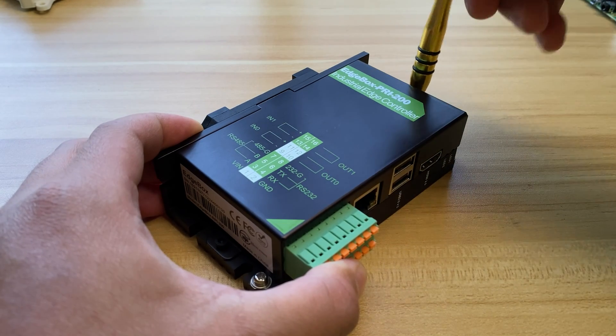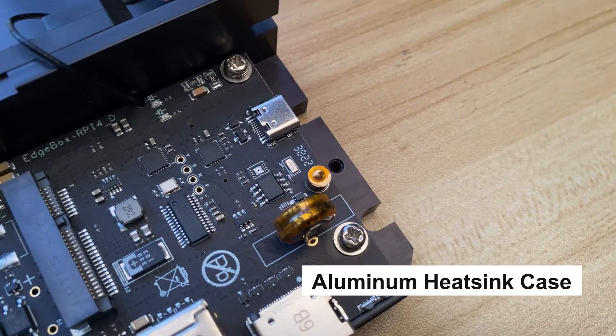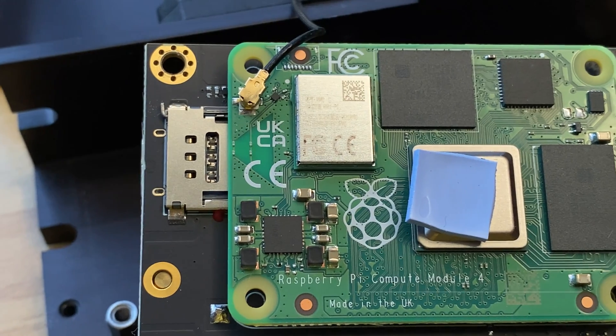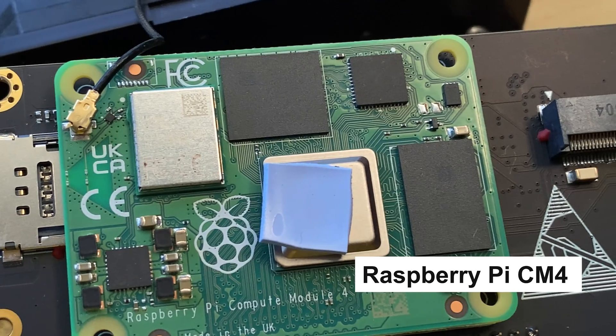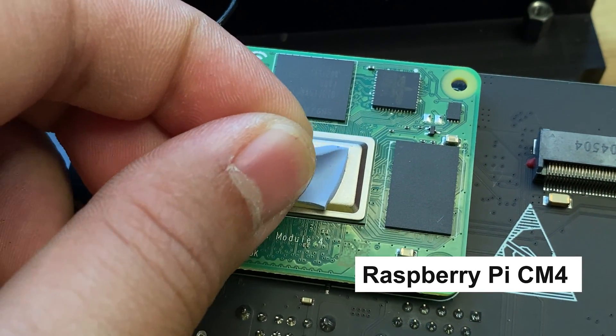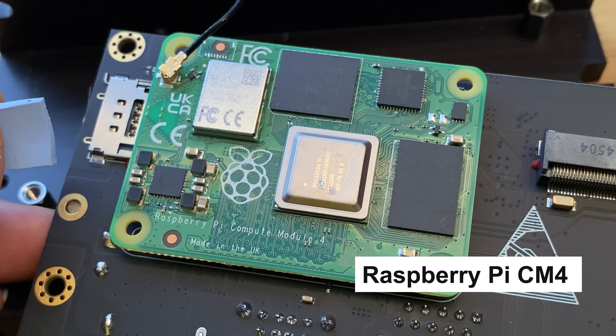If you take off the aluminum cover, which includes a built-in heat sink, you will see an internal board that connects all the components together. This board houses the Raspberry Pi CM4, the processing unit chosen by Seed Studio. It uses the same 4-core ARM Cortex-A72 processor found in Raspberry Pi 4.